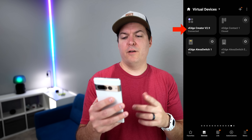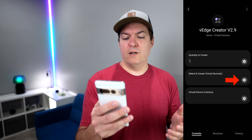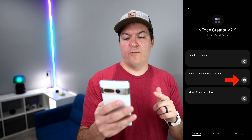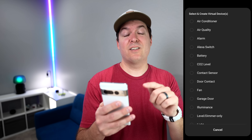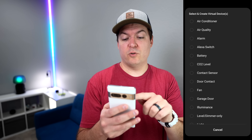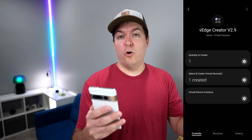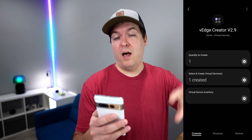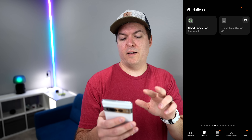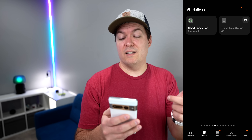You'll see vEdge Creator v2.9 — if you have an older version you might need to update. Select that, and then the only thing you need to do is select 'create virtual devices,' click the little cog, and then select a switch. When you do this it's going to create a virtual switch. It says 'creating a device, one created,' and it's going to go into either no rooms assigned or the room your hub is located in. I have my SmartThings hub in a room called hallway, and you'll see it right there — vEdge Switch 3, and it's off.